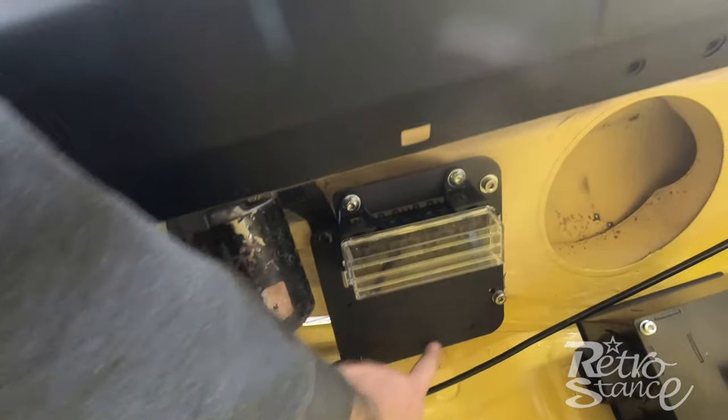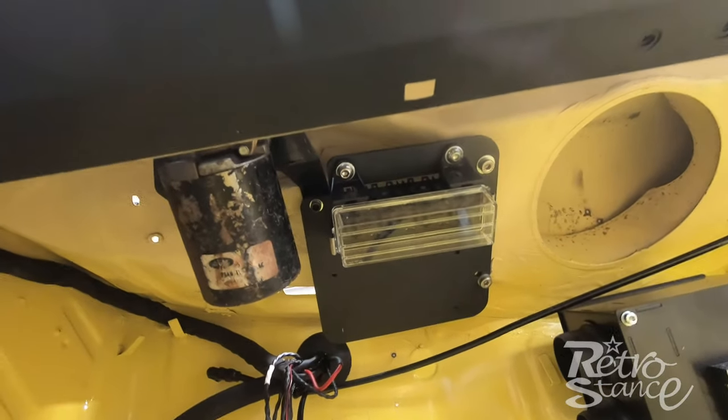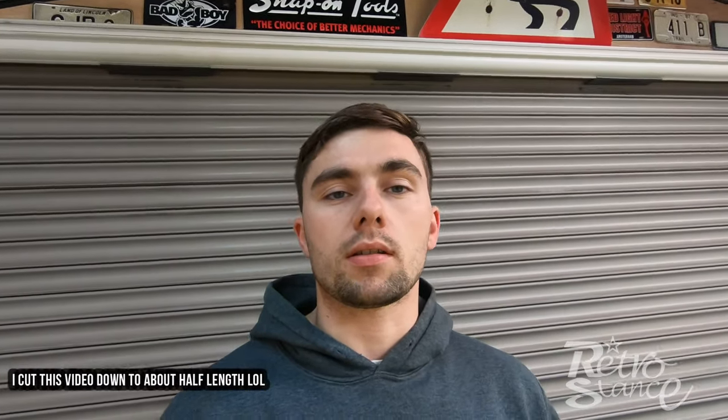That's pretty much it for the full engine loom — it took a while because it just takes ages to tidy everything up and make it look nice. In the next video I'll probably get on with the dash and some of the actual car loom, using the new modern fuse board and relay board with the little mount we made. Wiring is going to be in at least two or three different parts because it's a long-winded thing.